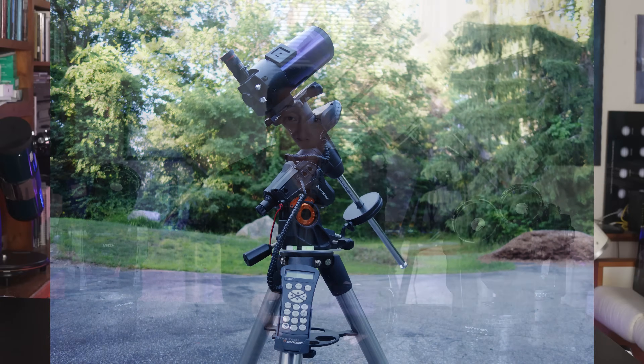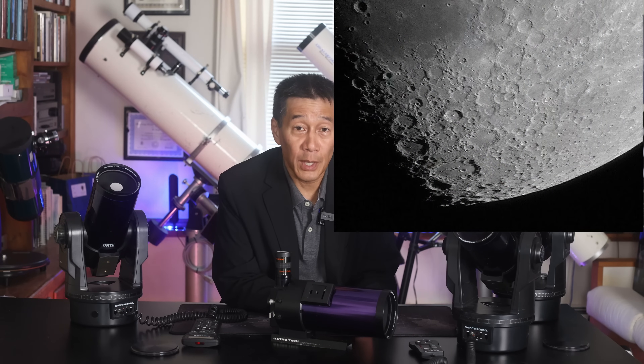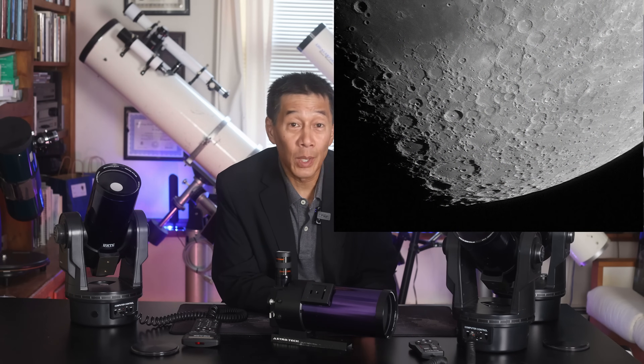The optics on these are usually pretty good. These are fun for kids, and at star parties I'll show them the Moon, and Jupiter, and Saturn. Once you get down below those three objects, things start getting a little bit less fun. But for those three objects, terrific. And it's also good for webcam lunar planetary imaging if you want to dip your toe into that realm.